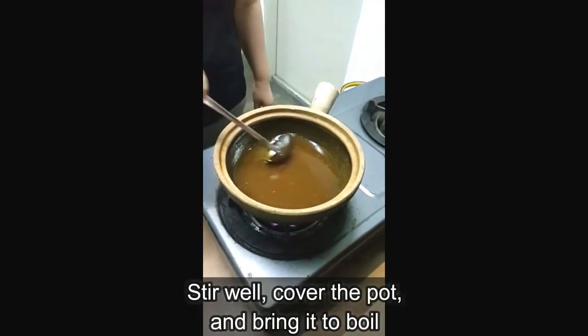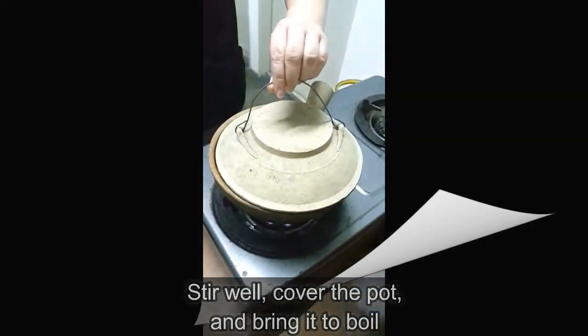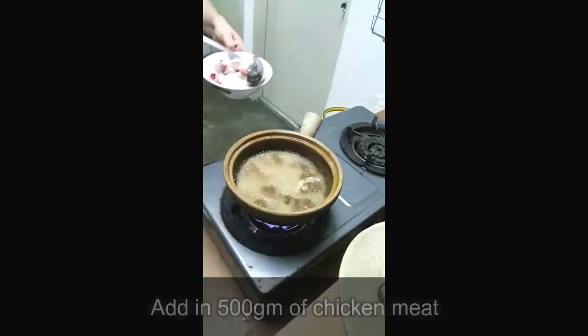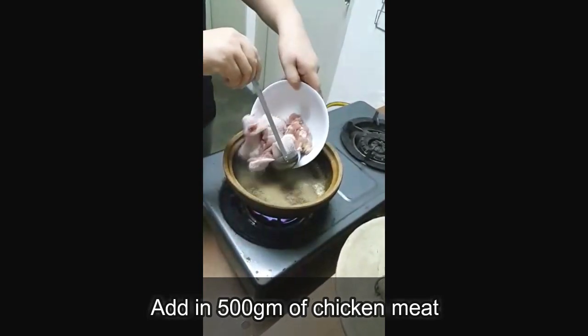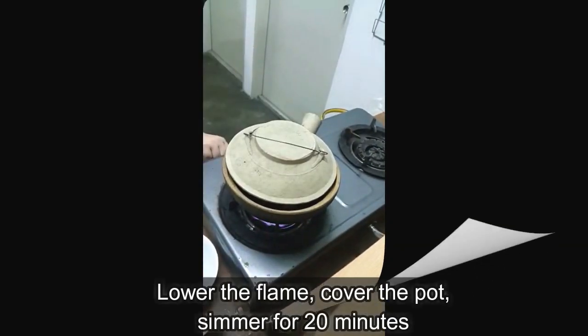Give it a good stir. Cover it and bring this solution to a boil. It's boiling right now. We put in half a kilo of chicken meat and we'll leave it to simmer for about 20 minutes.